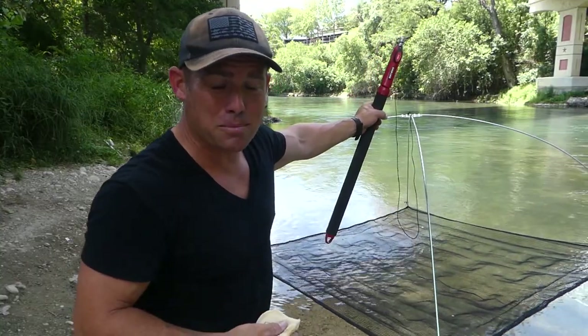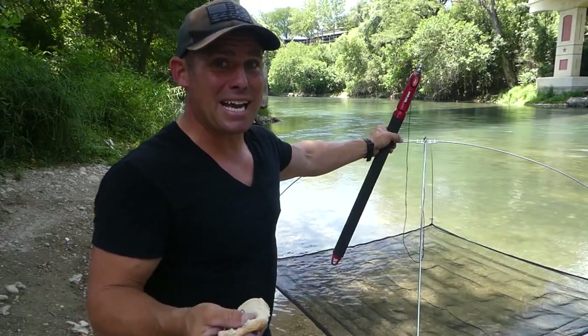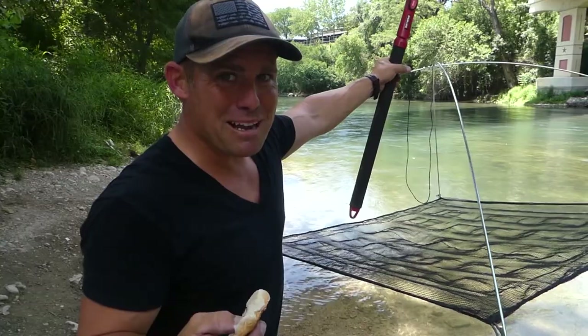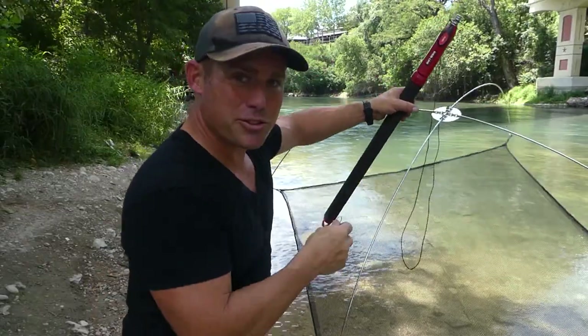But if you want literally hardly any work and get minnows fast — if you can locate them — this is the way to go. I've got some bread here. I don't have my mesh to actually put this in, so I'm actually gonna have to hook it with a hook and put it through this netting.